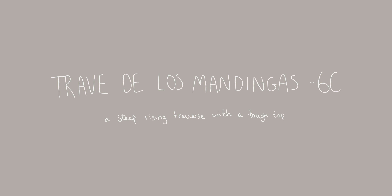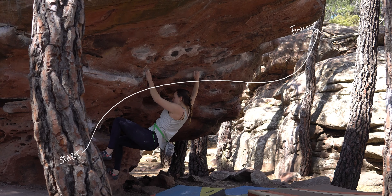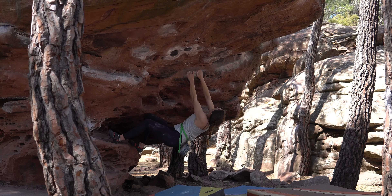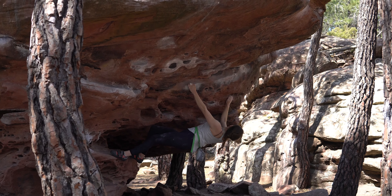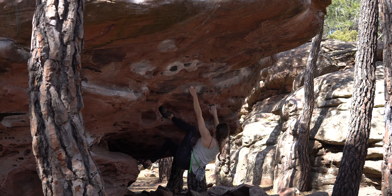This next traverse was one of my favourite climbs in Albarracin, probably. It starts in a sit start, moving out right through some really nice overhanging pockets and a sloping ledge which leads to the roof of the climb. There were a lot of times in this climb where I found myself quite stretched out and had to make use of my favourite technique — clearly, the heel hook.